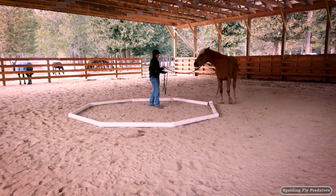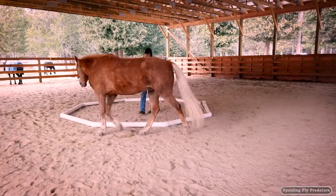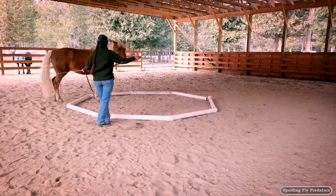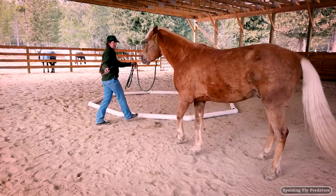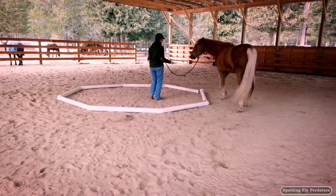There we go. Thank you Ernie. Then I'm going to let him go forward again. I'm going to step through the octagon as he steps in. I'm going to change directions. Good job buddy. Now I'm going to push the hindquarters away on this side.